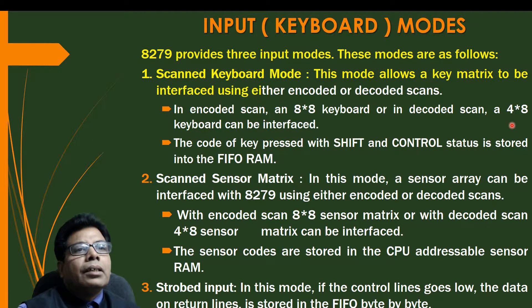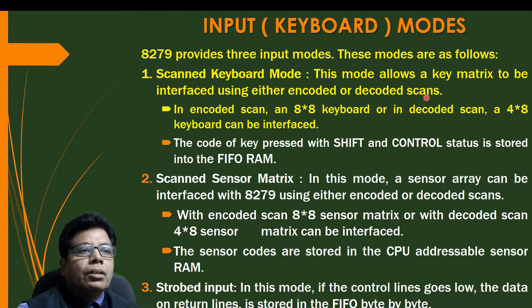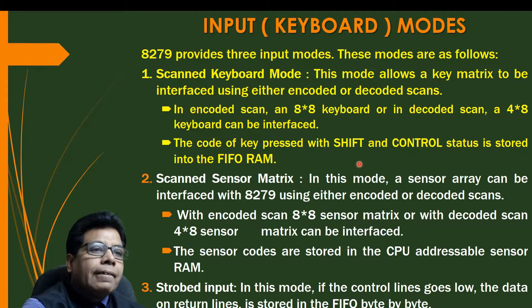In scan keyboard mode, this mode allows a key matrix to be interfaced using either encoded or decoded scan. In the encoded scan, an 8 by 8 keyboard, or in the decoded scan, a 4 by 8 keyboard can be interfaced. The code of the key pressed along with shift and control status is stored in the FIFO RAM. So in encoded scan a maximum of 64 keys can be interfaced, and in decoded scan 32 keys.